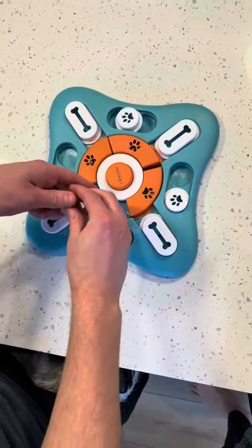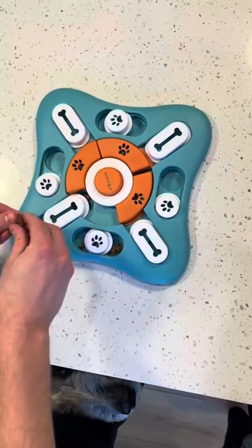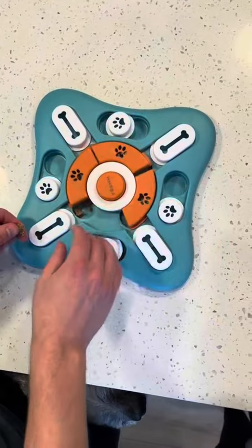The quality has also been really great. We haven't had any issues with pieces falling out or any of the plastic sliding pieces getting stuck, and we do just throw it in the dishwasher to wash it out when it's time.